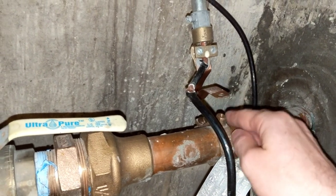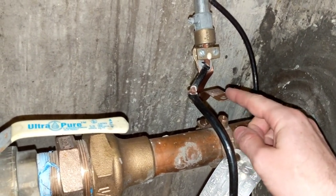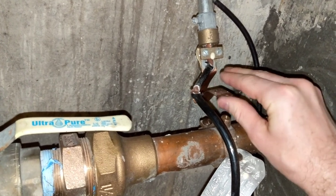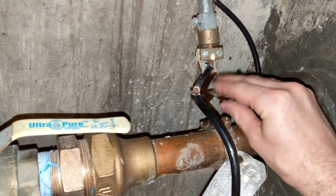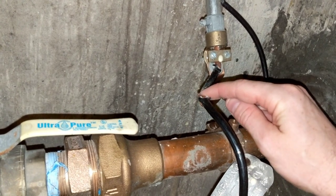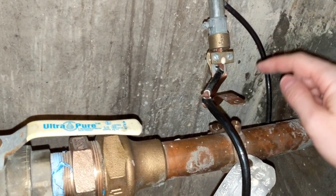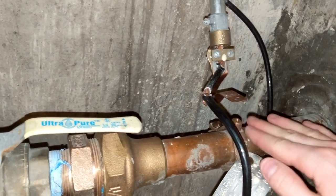Sometimes, just to make it easier, we will tape this up with many layers of electrical tape, because this is what we need isolated. We can't have anything metal touching this pipe or this point here.